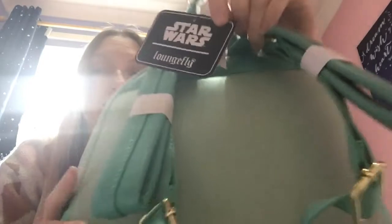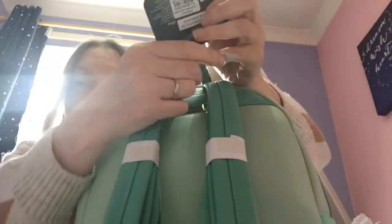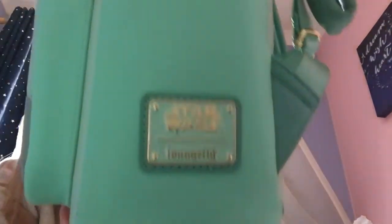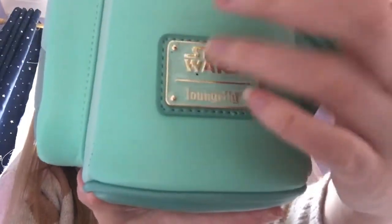I'm guessing this is a Star Wars one. It says Star Wars Loungefly on there. And then obviously there's one of the cleaning type things. We've got no side pockets — this is a large mini. We've got mint side pockets. That's not mint, that's kind of more turquoisey on the side. And then on the other side we've got a mint and gold Star Wars Loungefly badge, which is pretty cool. Like that.